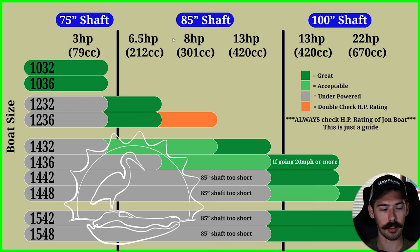Concerning shaft length: the 85-inch shaft, you're good on a 1436 for the majority of people. If you are racing and want speeds over 20 miles per hour, it would be best to jump up to that 100-inch shaft with the 13 horsepower engine. You're still going to have the medium kit, but the 100-inch shaft will treat you better because that weight gets pushed out behind the boat.